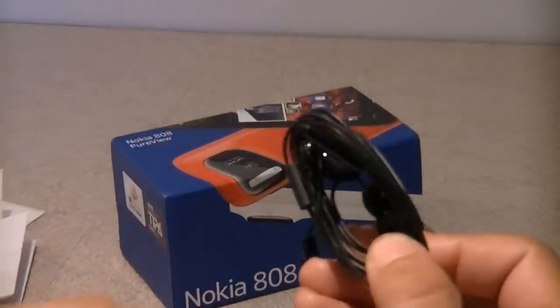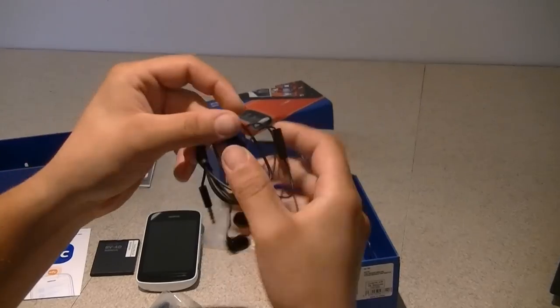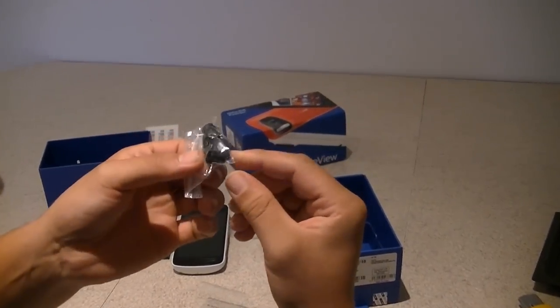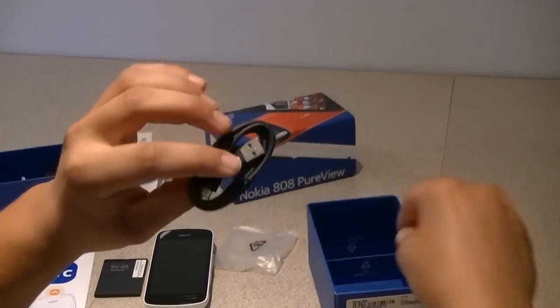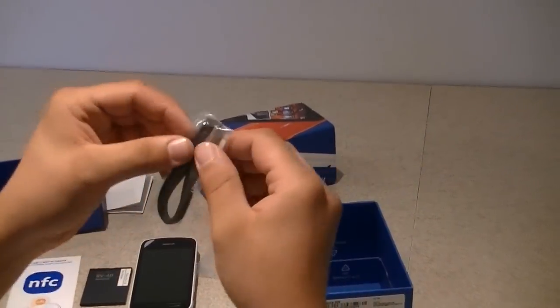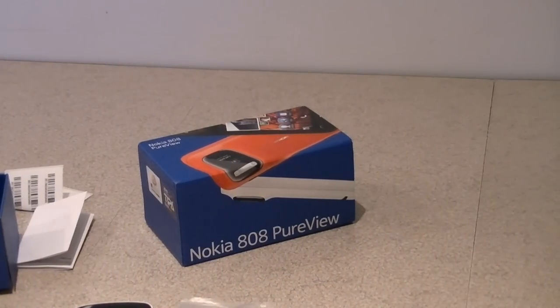Here you also have some earphones included — Nokia earphones with a little mic on it to take calls — and different sized earbuds to adjust to your ear. Finally, you have the USB cable for data transfer and charging. There's also a little wristband or lanyard included; it's made of leather and you can attach it to your phone. So that's all for the contents of the box.